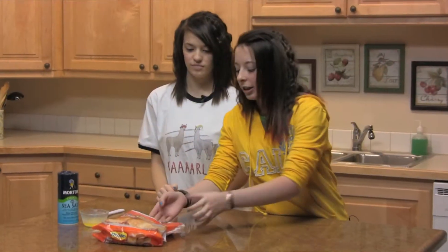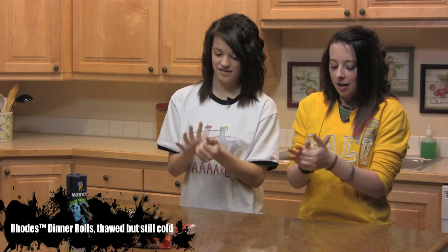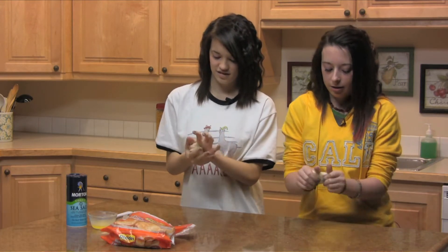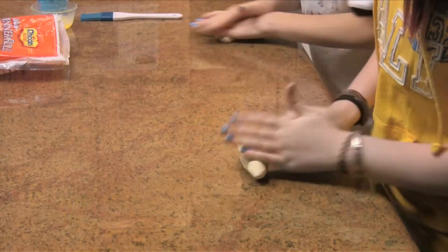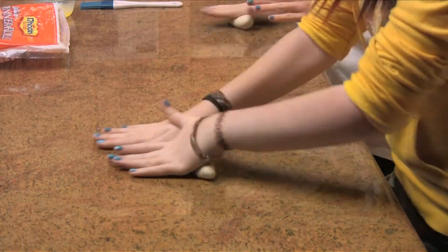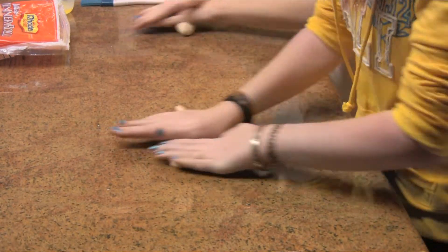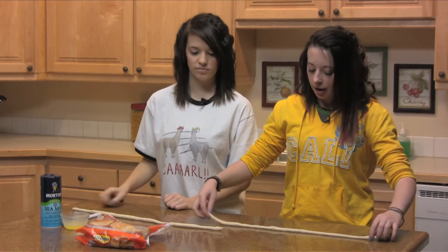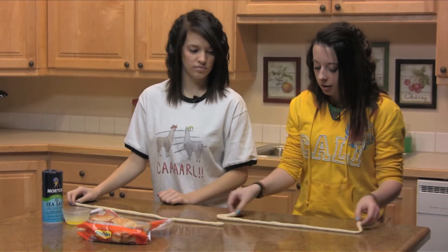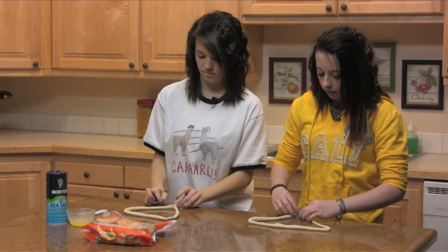What you're going to do is you're going to take two dinner rolls and you're just going to mash them together. And you're going to roll them out so that it's in a long row of about 24 inches. After you have this all rolled out, you're going to take the two ends and you're just going to pull them down and make it to the bottom of the heart.